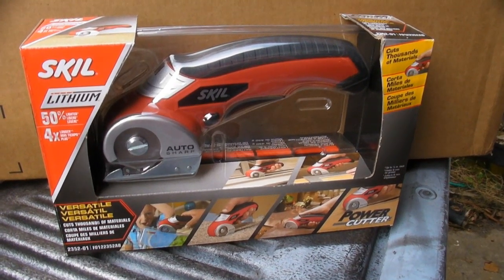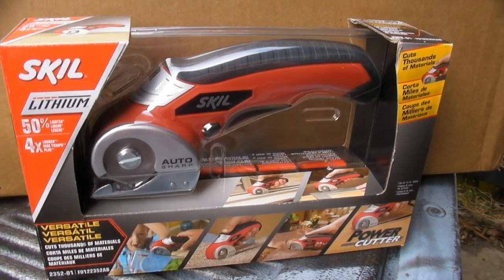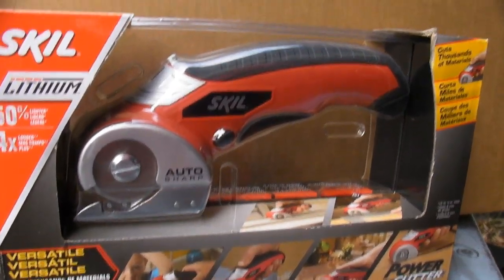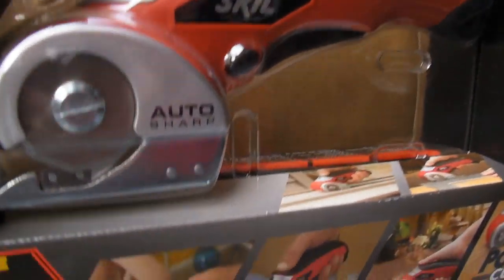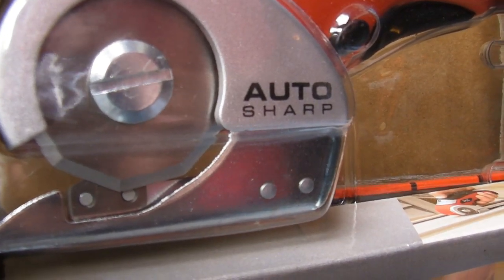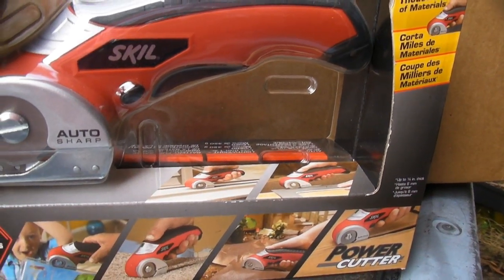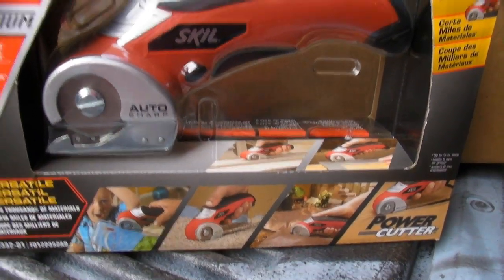We're going to take a look at this today. The Skill Saw, or Skill Company, makes this tiny little saw. If you look here, it's kind of a saw blade that is made just for cutting cardboard and carpet and plastic and things like that.